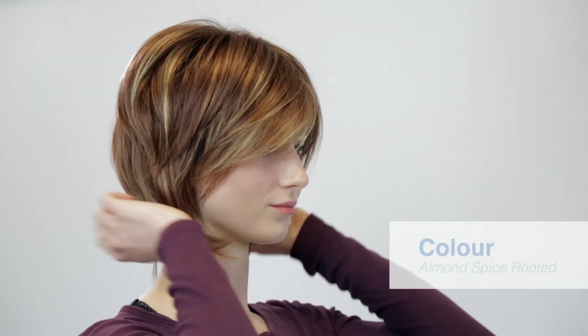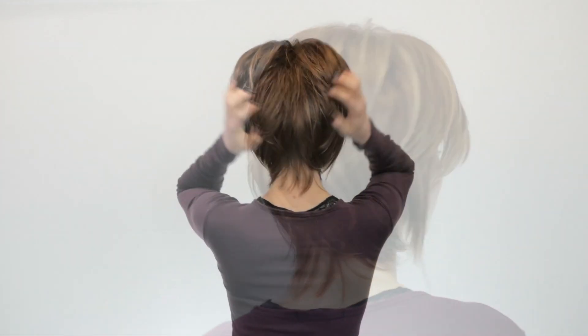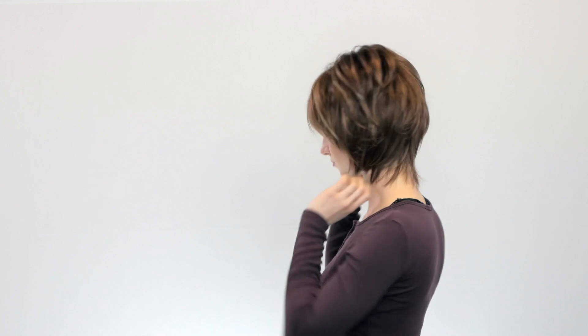This is the Reiss wig in a part mono base from the Noriko collection by Rene of Paris. This is the Reiss wig straight out of the box. The colour we're showing here is almond spice rooted. It is a bob shaped wig with short choppy layers and a side fringe.